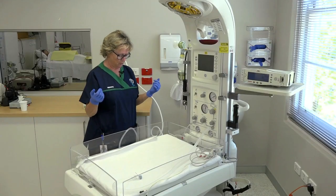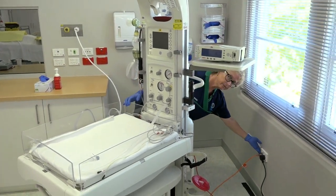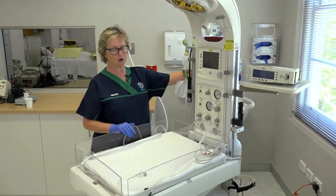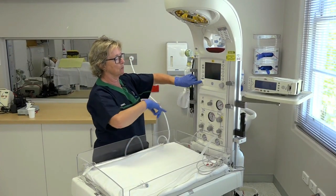In continuation of our preparation for resuscitation, we need to make sure our equipment is on. We turn it on at the wall. A second switch is at the back of the cot just here, and our third switch controls the onboard computer.